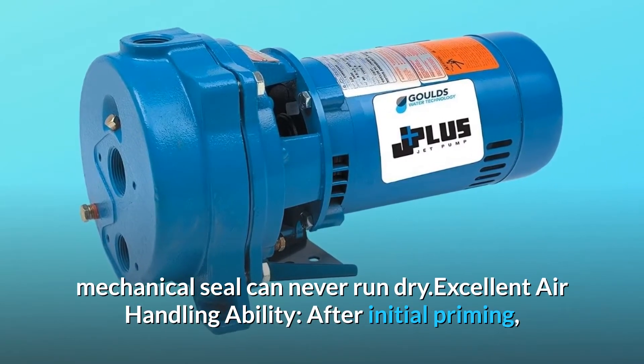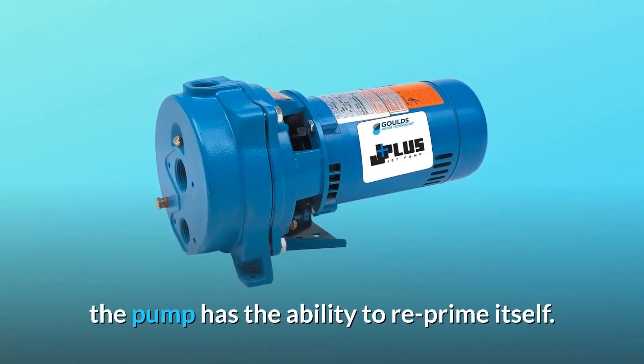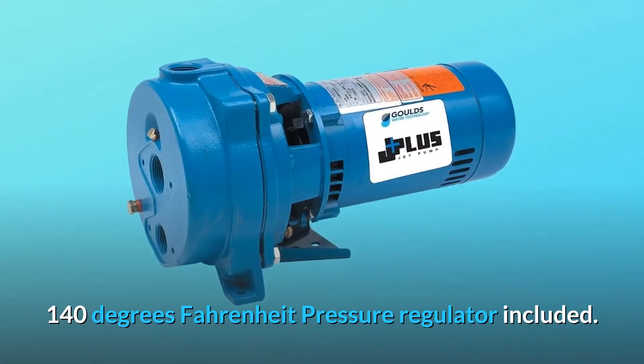Excellent air handling ability. After initial priming, the pump has the ability to re-prime itself. UL 778 listed — maximum temperature 140 degrees Fahrenheit. Pressure regulator included.